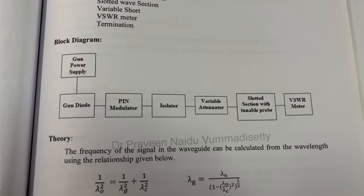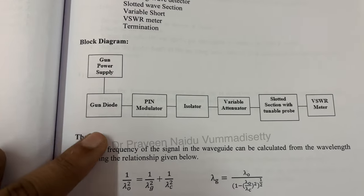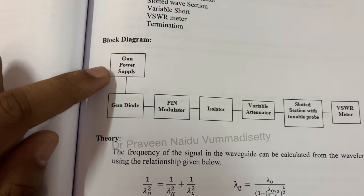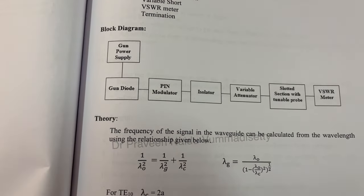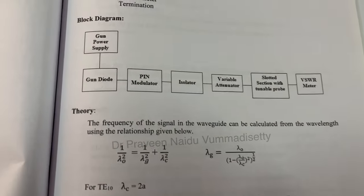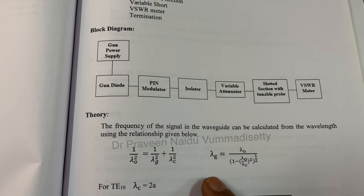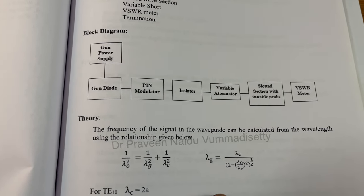The block diagram shows a Gunn power supply and Gunn diode, but this experiment can also be executed using a klystron power supply and klystron oscillator — the other blocks remain the same. Finally, we are going to verify the wavelength expression: 1/λ₀² = 1/λg² + 1/λc², for a rectangular waveguide.